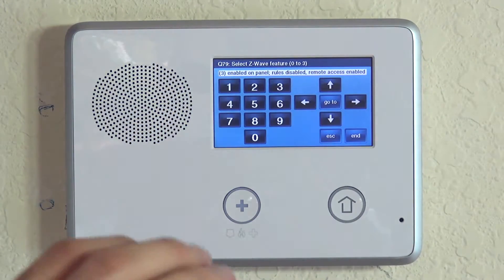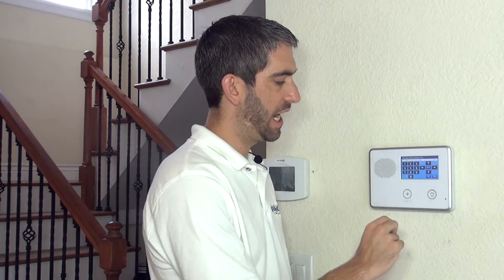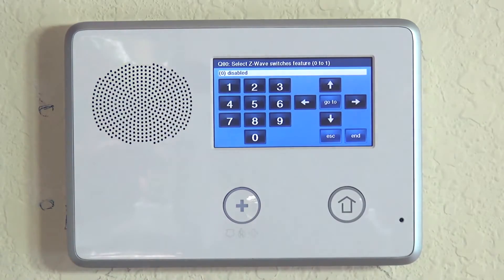Since this system is monitored with an Alarm.com service plan through Alarm Grid, we're choosing option 3. Then advance to the next question — Select Z-Wave Switches, which covers lights, dimmers, and switches. The next option down is thermostats, and finally door locks.